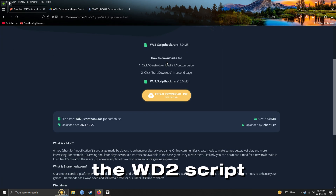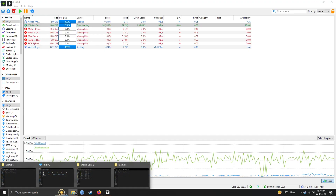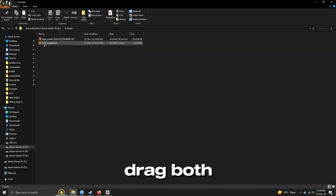After that, download the WD2 Script Hook file that I have given in the description. Then drag both of the zip files into a folder and follow my steps.